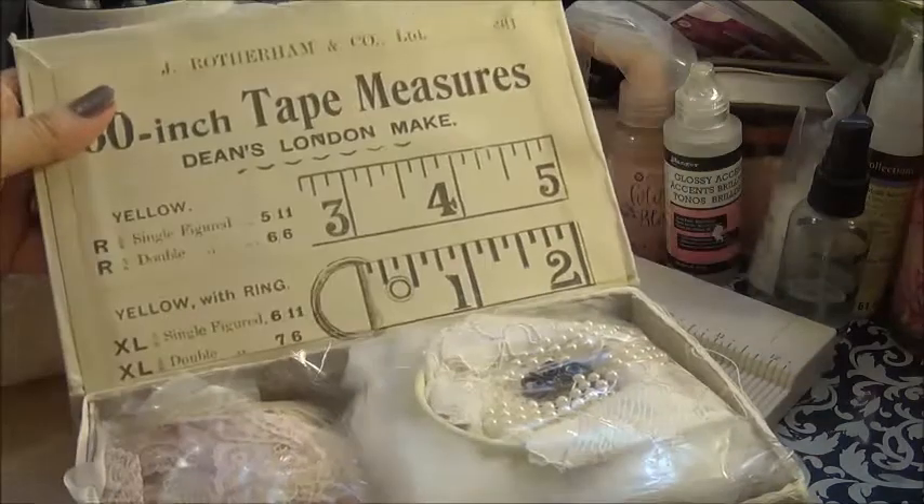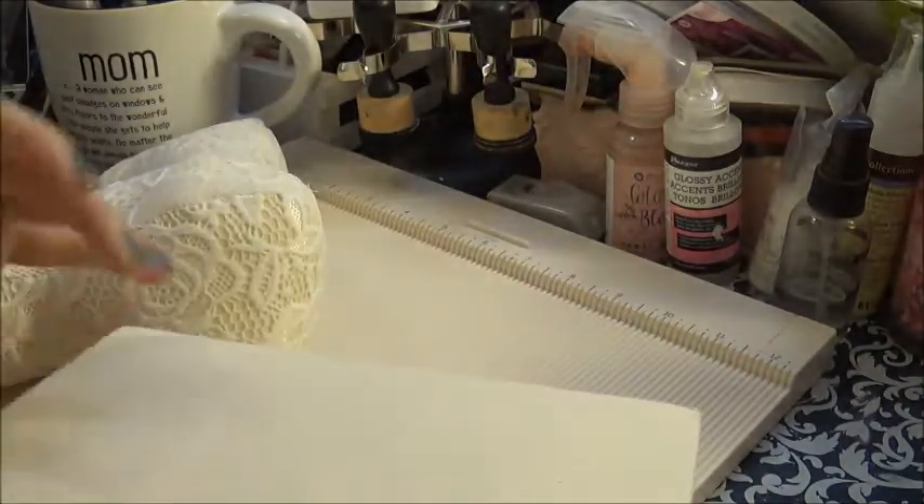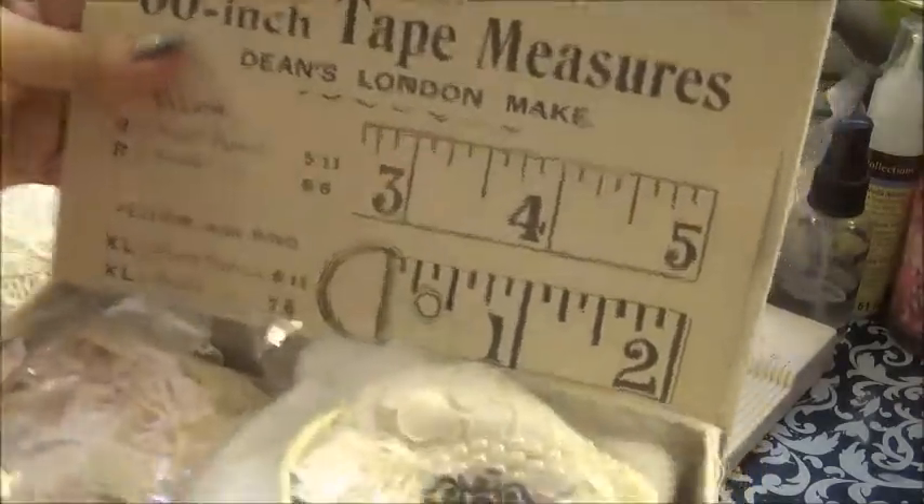So this is the box. It's chipboard, and then muslin, and then she used paper on the inside. Very pretty.